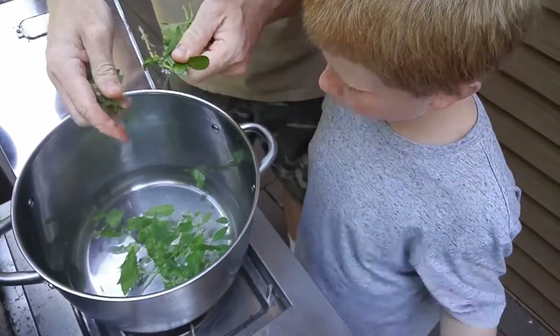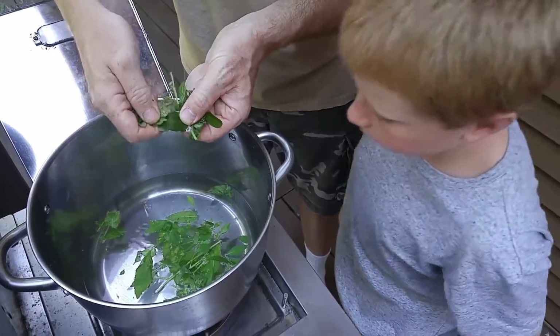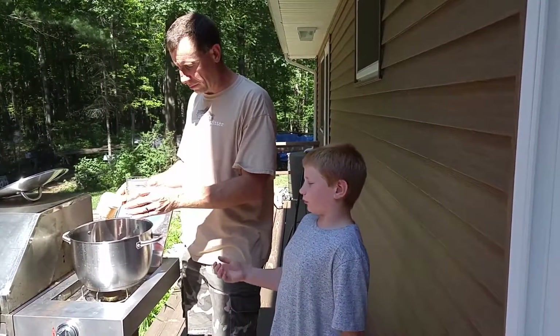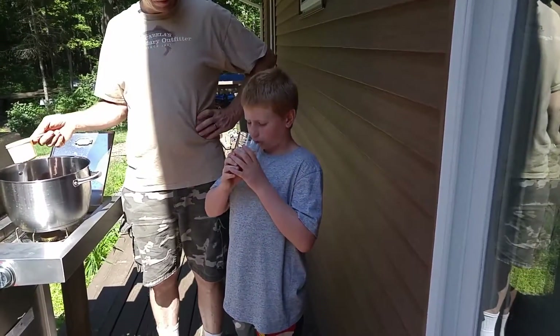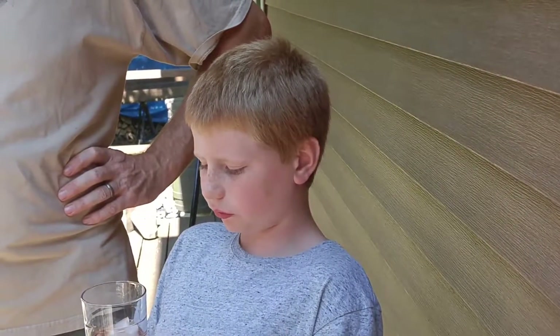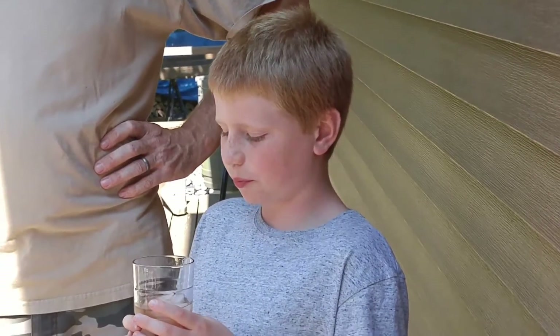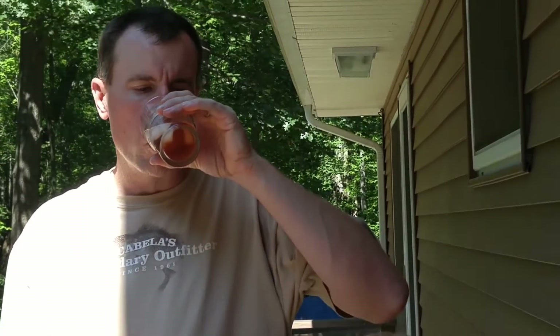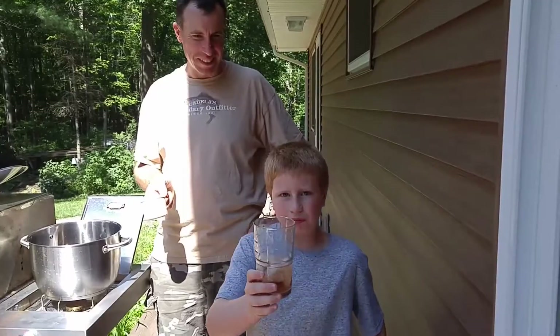And the wintergreen right here buddy - see the glossy leaf. Cool it off. What do you think? It's like water with those in the middle. Let's cool it off. Mmm, that's good - that is really good. Perfect on a day where the heat index is over 100.